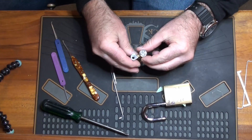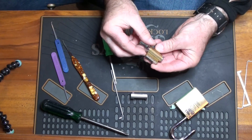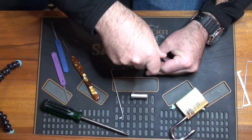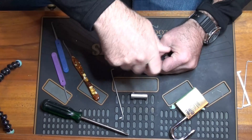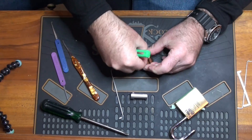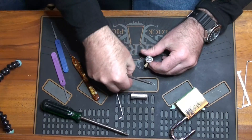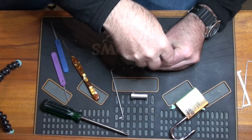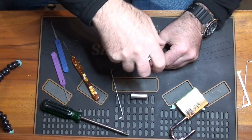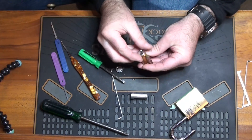So, pretty standard sort of a Lockwood core. I don't know that we want to lock that back up again. Let's get the tail piece off of there. That's one. That's two. This might end up being a quicker video than I thought it was going to be.